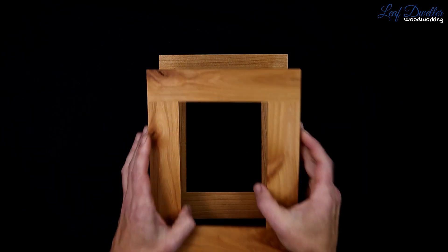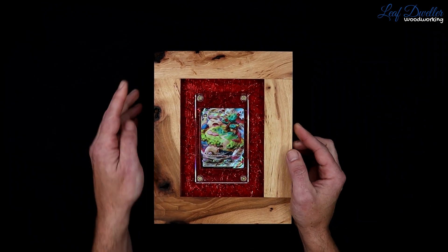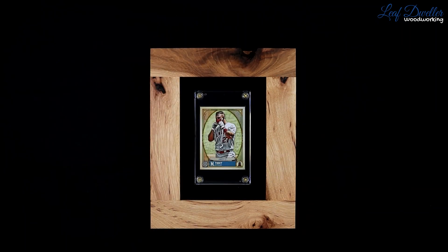A clear frame is free of any knots and of any major color variations. A rustic will have knots and some color variation. A wild frame has larger knots, knots with voids in it, and major color variations.